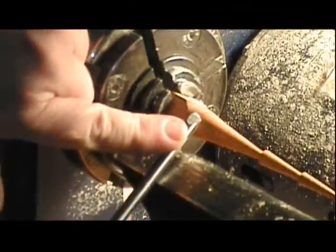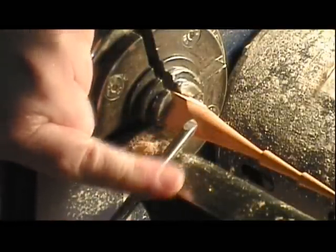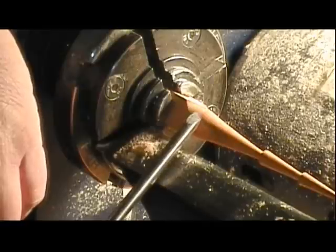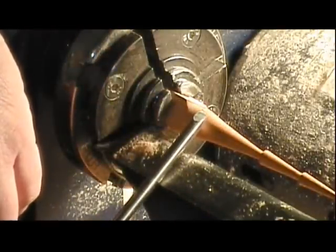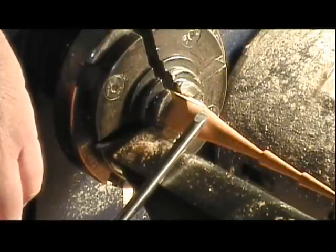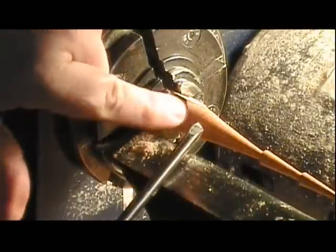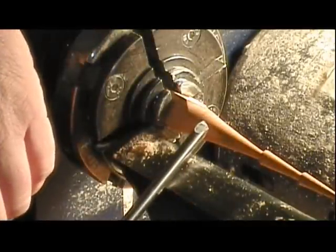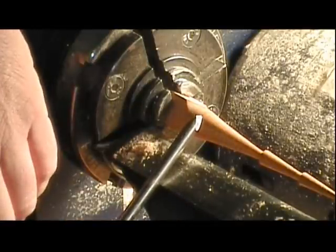This is a 1¼ inch round skew. I was introduced to it by Bob Rosend. This is an 8 inch long piece of high speed steel tool bit, round, set into a wooden handle and just sharpened across like a skew and then on both sides. It does a nice job on fine turnings.